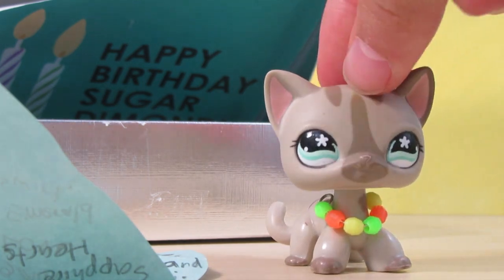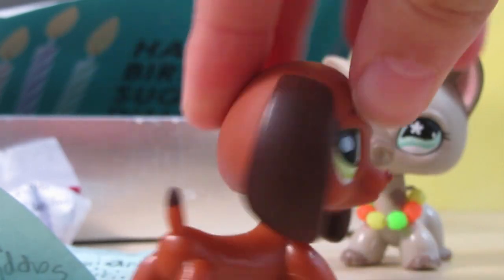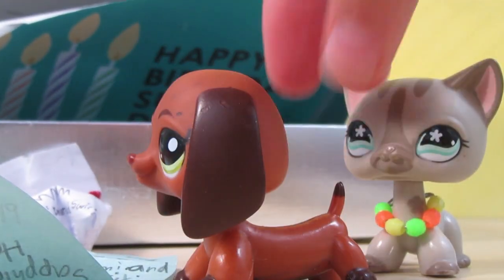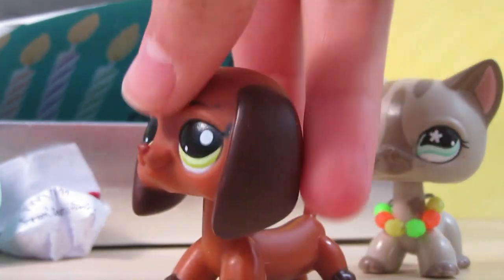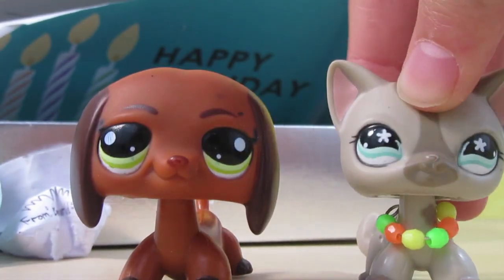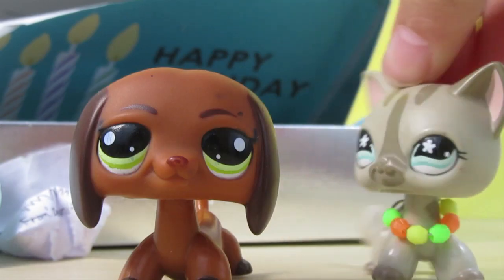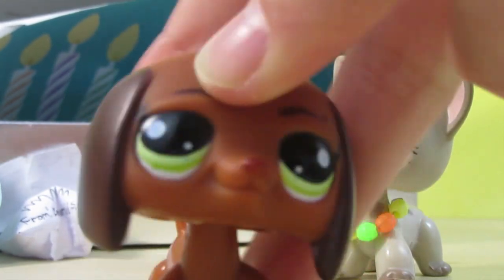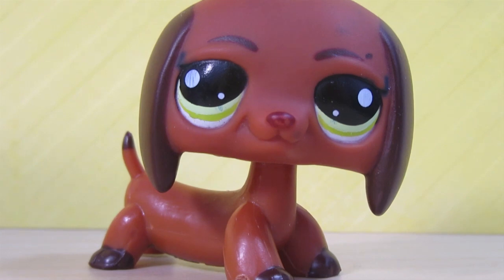For those of you wondering who Hot Dog is — he's this LPS and he got his name Hot Dog because one, he's a dachshund, which are sort of called hot dogs, and two, because my cousins both think he's really really handsome. I don't think he's handsome but they are in love with him. This one's for you, cousins — screenshot this moment right here, he can be your screensaver or something.